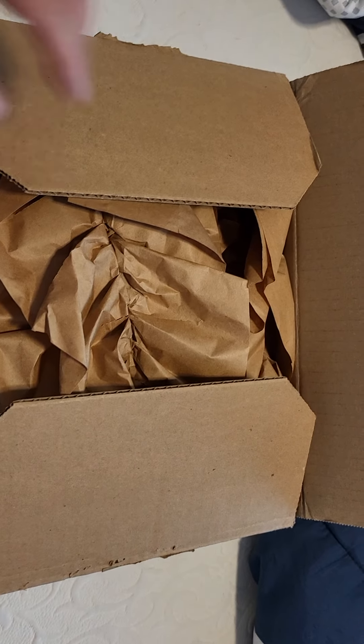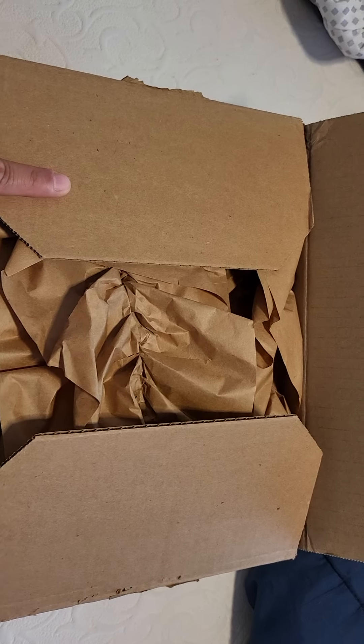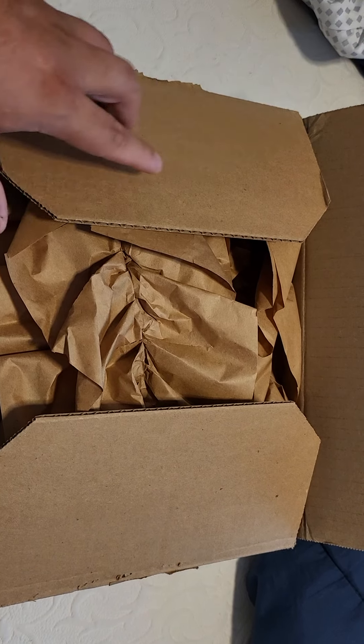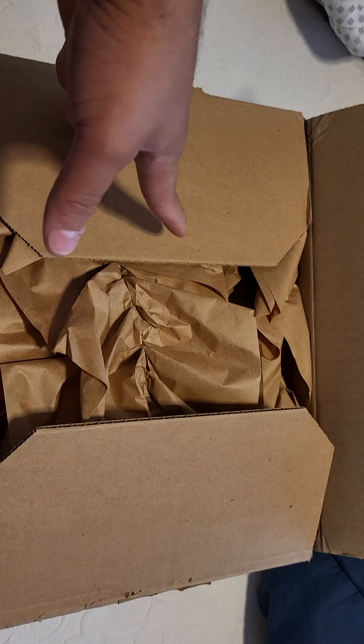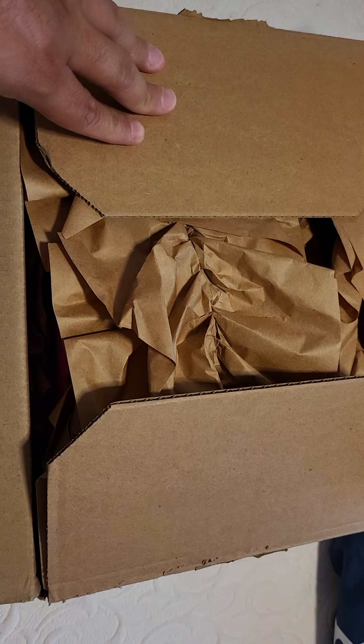What's up everybody, welcome to the unboxing channel. Today we are unboxing the next pair of shoes. I believe these are the Latino Heritage Month shoes, and I'm actually pretty excited for these.